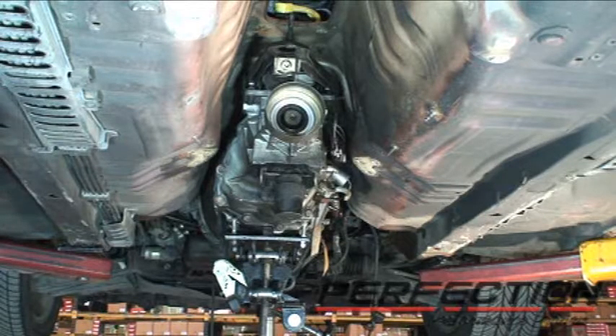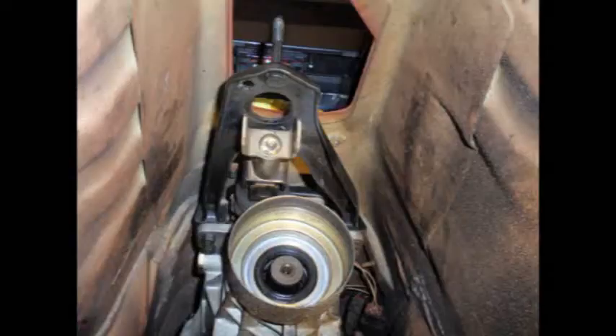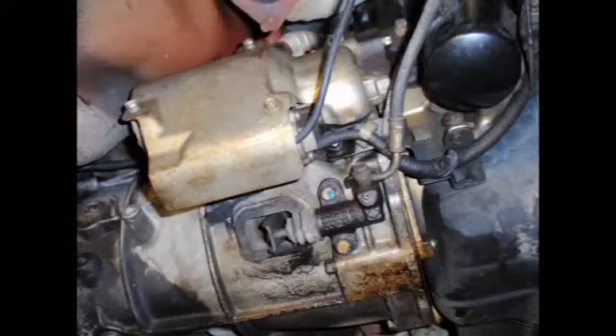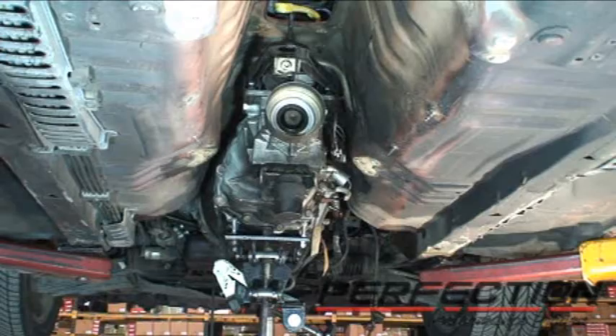The transmission is about ready to come out. We did have to disconnect and remove a few things: started with the battery cable, then there was a body bracket, the exhaust system, the heat shield, the drive shaft. The shifter had to be removed. There were transmission electrical connections on the passenger side, starter, slave cylinder, and the transmission cross member. Now it's time to start working on those bolts for the transmission.